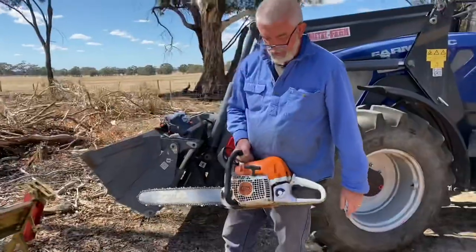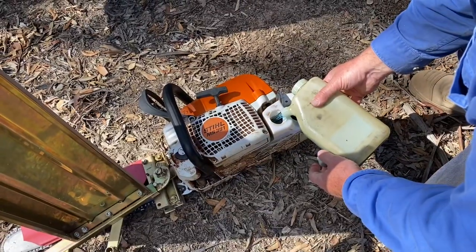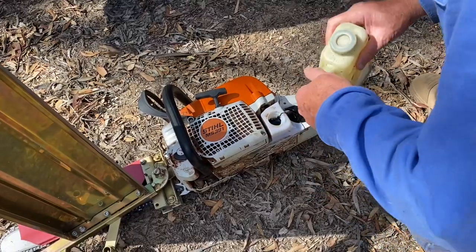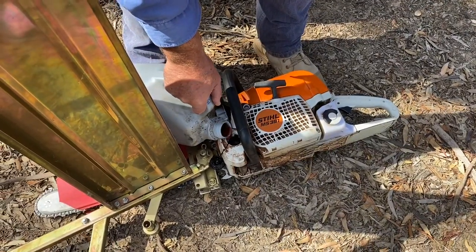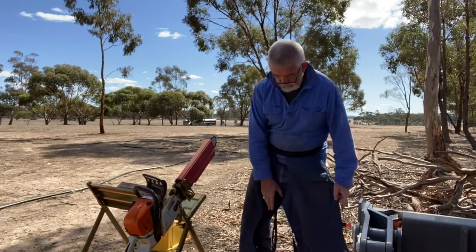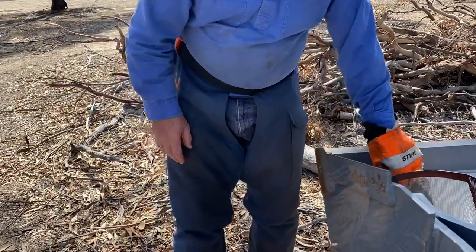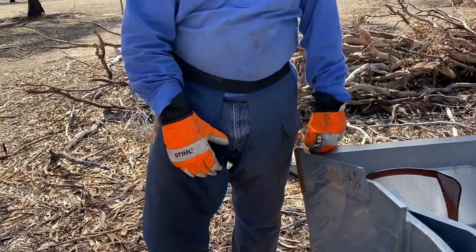Chainsaw model 391 Farm Boss — two-stroke oil and petrol mixed together for the chainsaw, and lubricant to keep the chain oiled. Kevlar pants — if the chainsaw drops down on your leg, you won't cut your leg off. Another safety tip: I think we should give feedback to Stihl about a deficiency in the pants though.